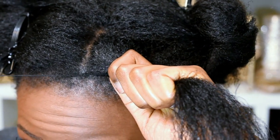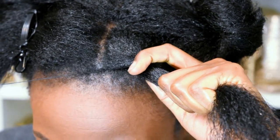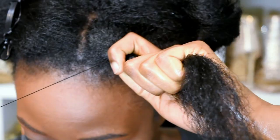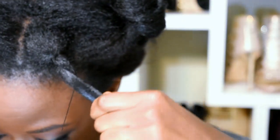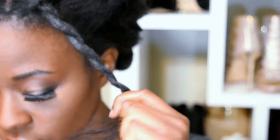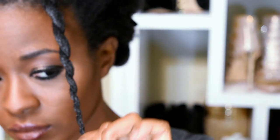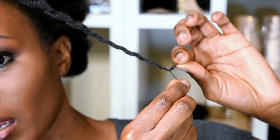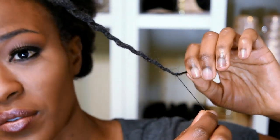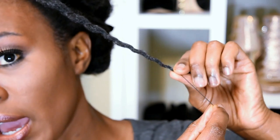Then you're going to pull to tension. Slowly pull to tension. I can't see me pulling the thread on camera, but I'm really pulling it. Once it feels secure — not too tight, just secure — you can start wrapping going down. Alright, so we're going to go down in loose sections.